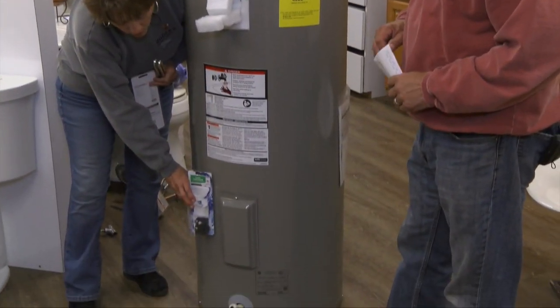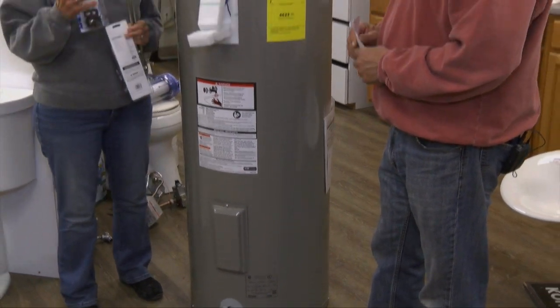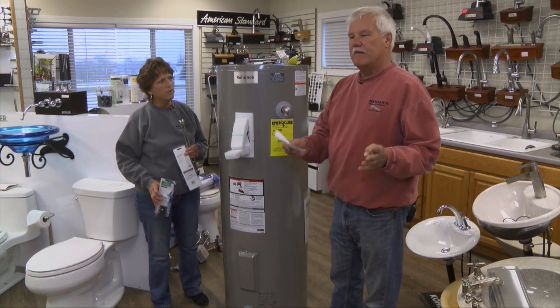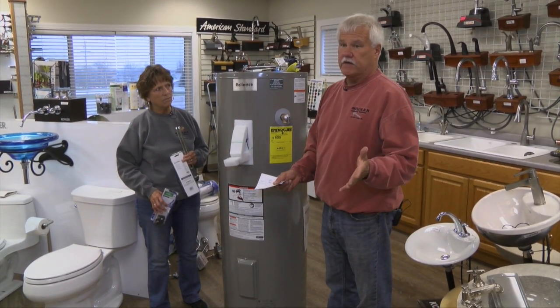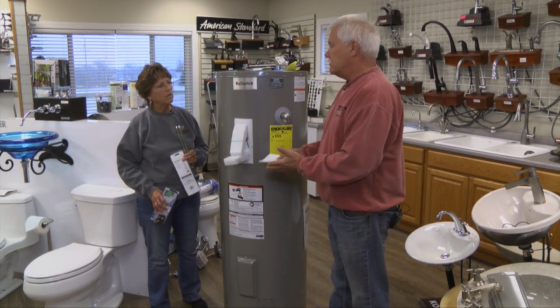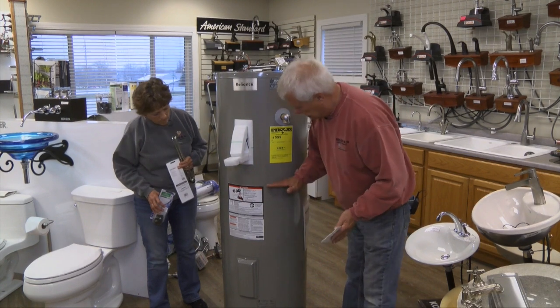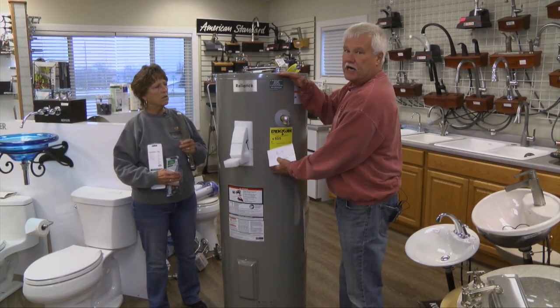The lower thermostat and another element are down below. Sometimes when people call and say they have hot water but run out quickly, that's typically because the bottom element is the one that goes out first — it's the one that gets used the most. If that one goes out, you don't have the lower capacity of the tank heated, just the top portion. So you can take a shower and run out right away.